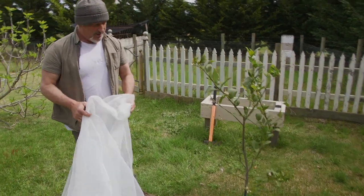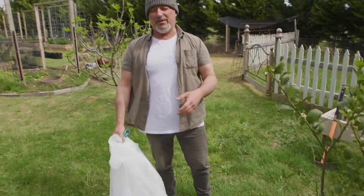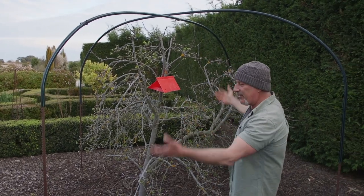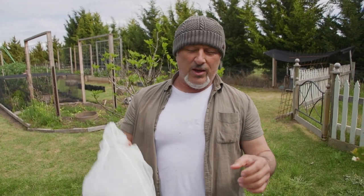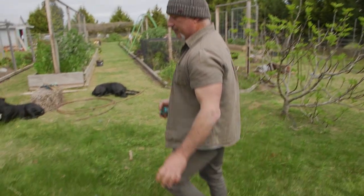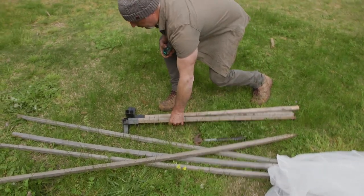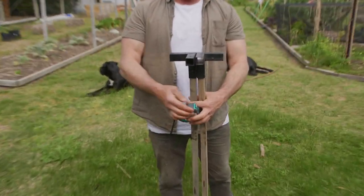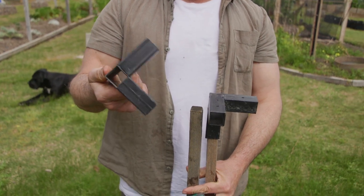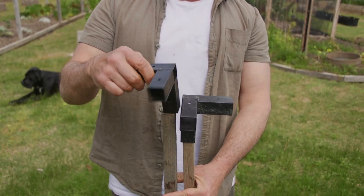Today's topic is netting again. I spoke about the steel rods — concrete rods — that you can use with poly pipe over the top arching, so that's one form of netting. We've also got the three-in-one flexi garden frame, which I'll demonstrate in upcoming episodes. But today I'm going to show you a product called Build-A-Frame. I haven't got any stock of this at the moment, so bear with us — in a couple of weeks we should have some coming in.